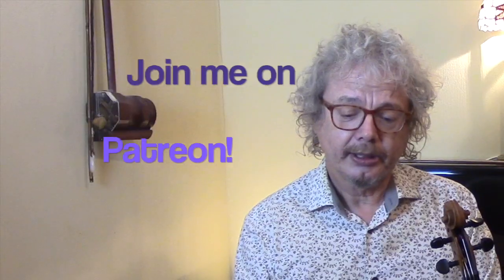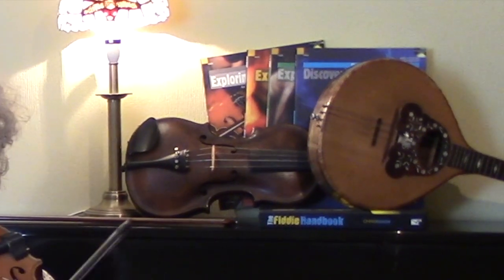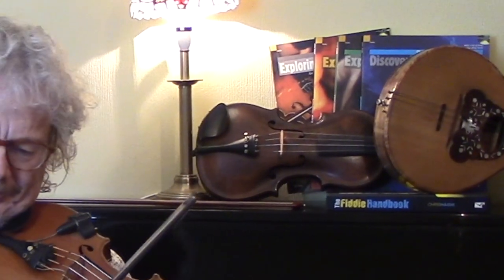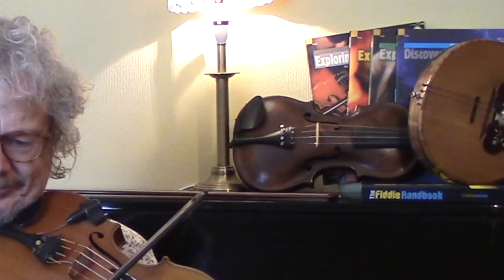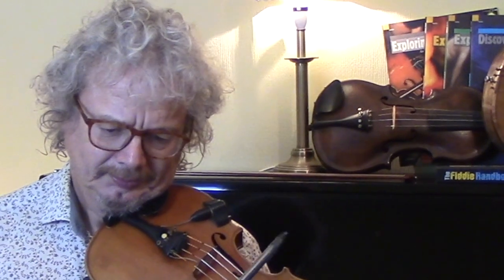So I hope you enjoyed She Beg and She More. If you want a copy of the dots with most of the ornaments that I've put in, then if you subscribe and send me an email — my email address is at the bottom of the description below the video. And you can also get a copy of the backing track if you become a patron on Patreon, where you can get all of my MP3s and potentially all of my backing tracks as well, depending on what level you decide to come in at. So I hope to see some of you on Patreon and I hope to see all of you on my next video. See you soon. Bye.